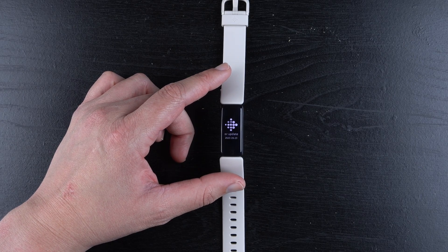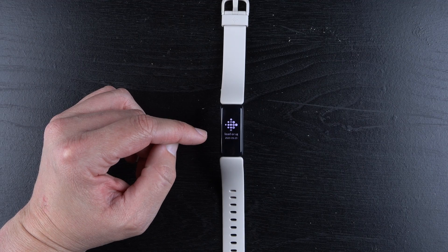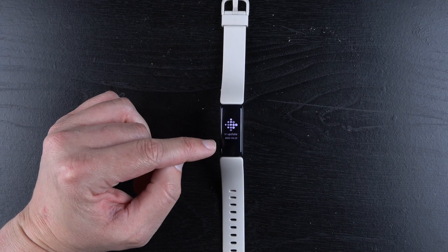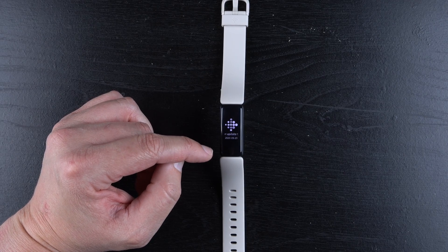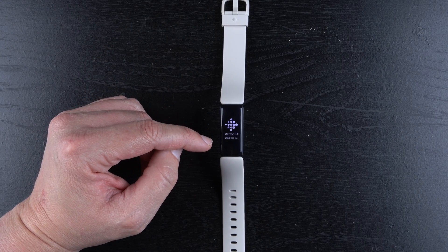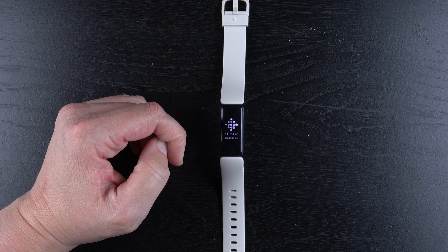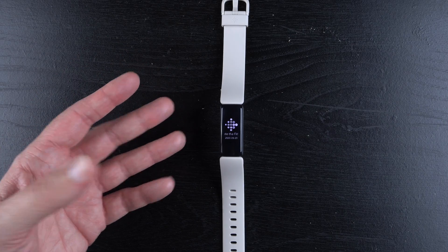And there we go — it's back to a setup screen, and it says download the Fitbit app to set up. It also shows that this device was specifically activated on September 23, 2020, which is helpful for warranty issues. So if you're giving it away to somebody else, they can know whether the warranty is still valid or not. That's how you clear all the user data or factory reset your Fitbit Inspire 2.